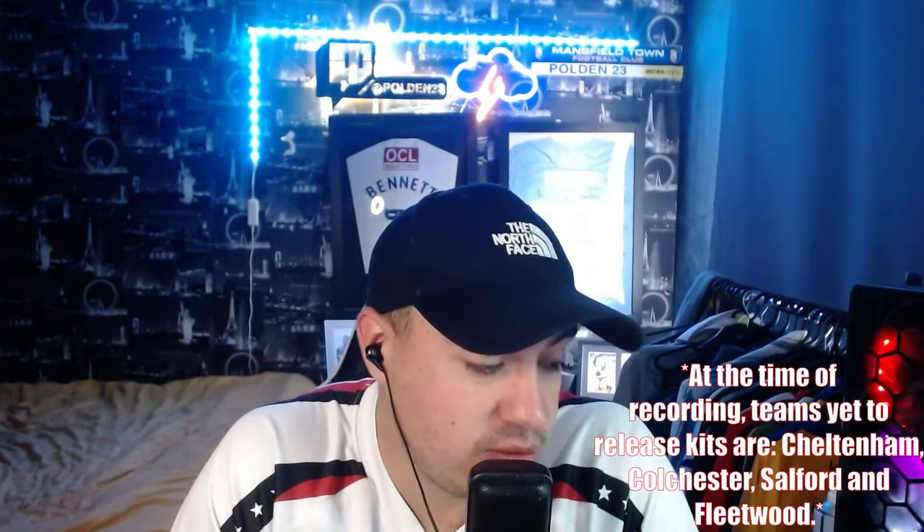Welcome back to another YouTube video. Today we are going to be reacting to the EFL League 2 home shirts. Some of them haven't been released just yet — I believe three or four haven't come out — so we're going to dive straight into this. If you like the video and want to see more football content, subscribe and give the video a thumbs up.